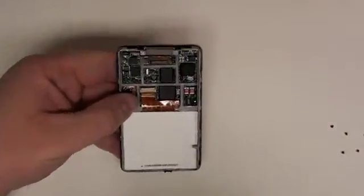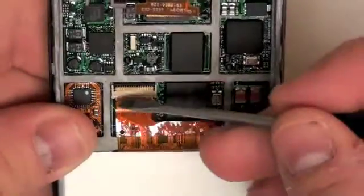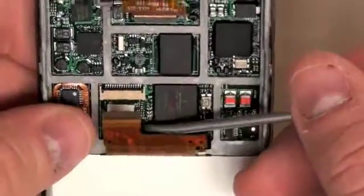Once that is complete, disconnect the ribbon cable that is connecting the LCD to the logic board. This is held on by a lock bar. Simply unlock the bar and the ribbon cable will come free.